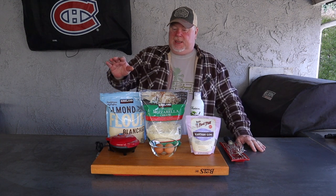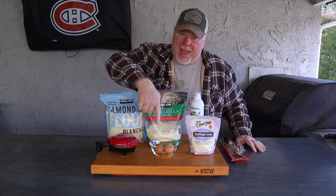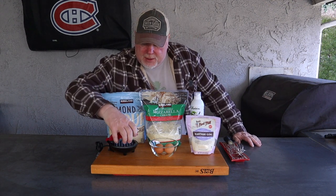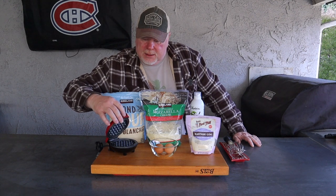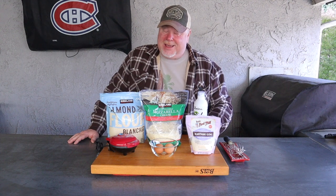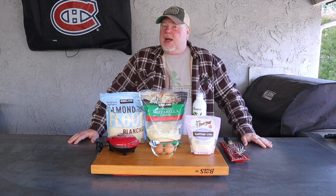What it consists of is basically almond flour, mozzarella cheese, eggs, and xanthan gum as a thickener. This nifty little thing right here is a miniature waffle maker — you don't have to have one of these, you can use a regular waffle maker. And some nonstick spray; I'm using some 100% avocado spray, keeping those carbs down. We're going to put all this together, we're going to make us some chaffles. And you know what? It's as easy as...